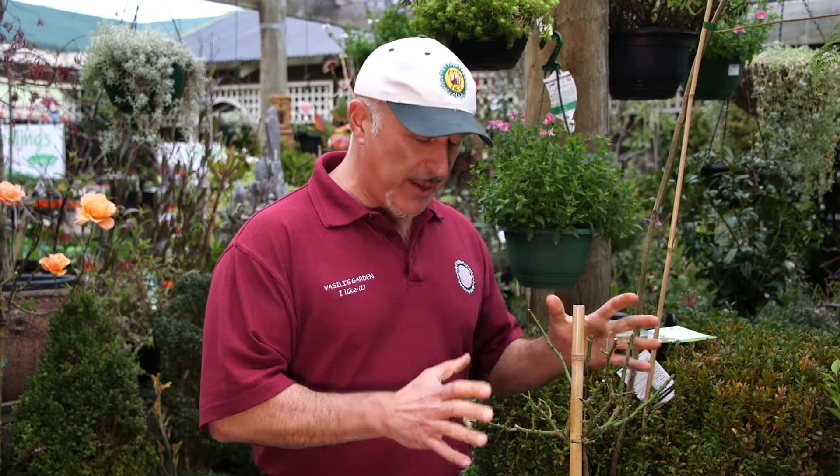It is wintertime folks and you should be cutting back your standard roses, bush roses and even your dormant deciduous trees. I've got a standard rose here which has just been cut back to an outward facing bud, ready for springtime.